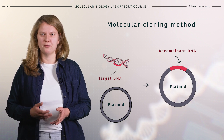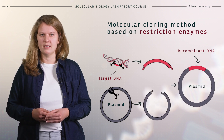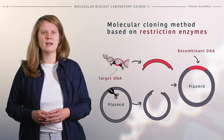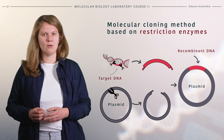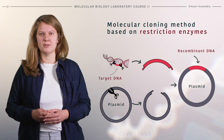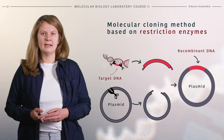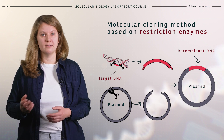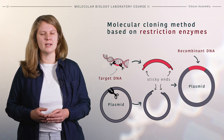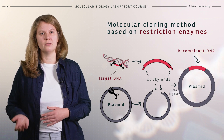One of the standard ways to insert foreign DNA into a vector is by using restriction enzymes. Restriction enzymes, or restriction endonucleases, recognize specific base sequences called restriction sites within DNA and cut the phosphodiester backbone, resulting in double-stranded breaks. By cutting the foreign DNA and the vector DNA with compatible restriction enzymes, complementary sticky ends are generated, which facilitates the ligation of foreign DNA into the vector.